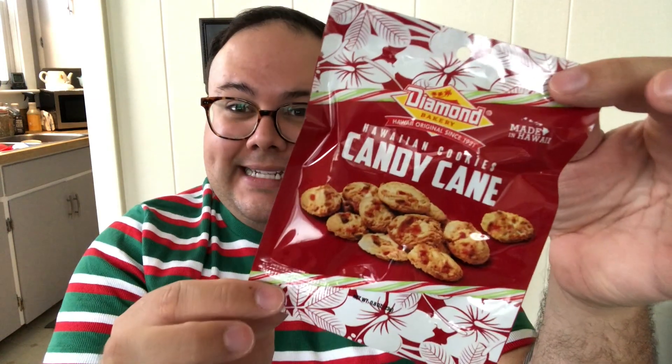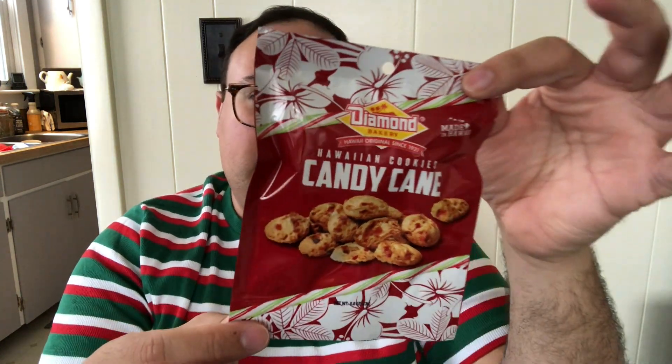Next, from Hawaii — we have Hawaiian cookies, candy cane little crunchies. This is cute. From Diamond Bakery in Honolulu. Get your island on! We love it. Love Maui.